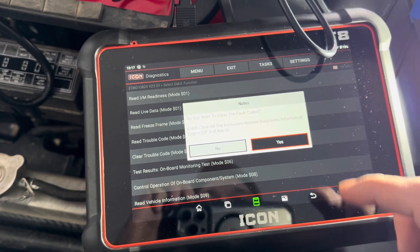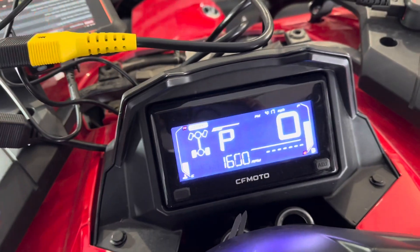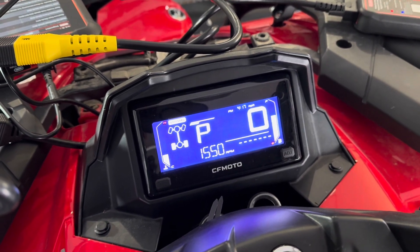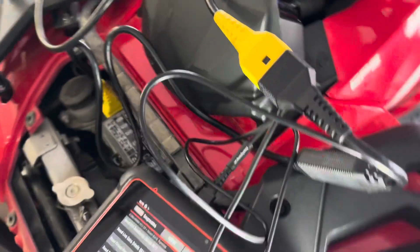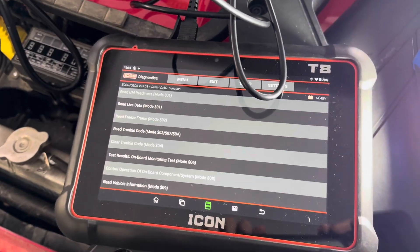I'm just going to clear this and see if it comes back. If this problem persists, I'll come back and probably replace that sensor. Before signing off — if you're going to be doing your own work on these machines, getting a scan tool is worth it.